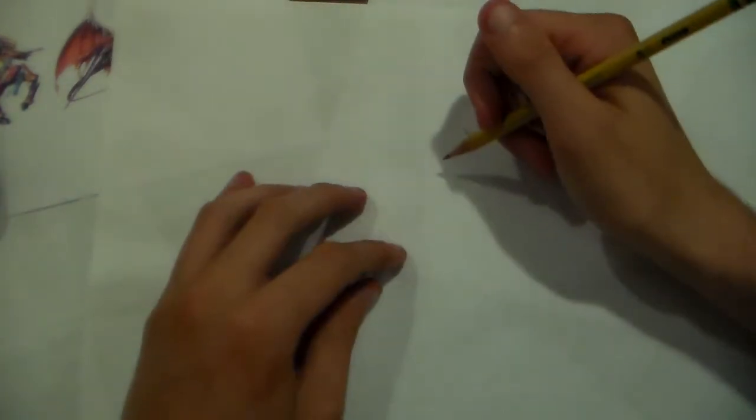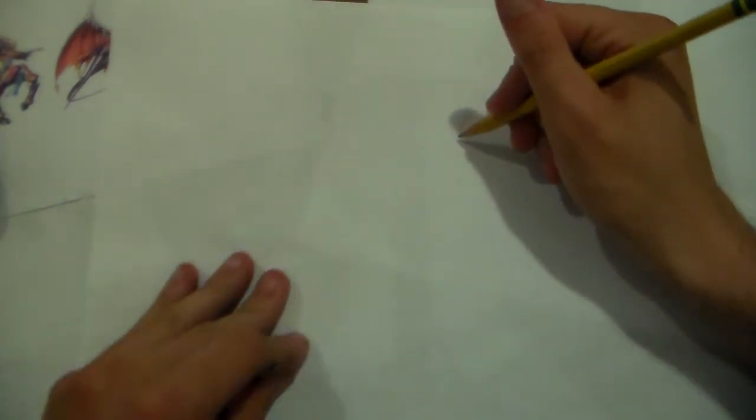Hello folks, welcome back to Master Designs. I'm going to show you guys how to draw an old favorite of mine. Today, I'm going to show you how to draw Shenron, as in Super Shenron.